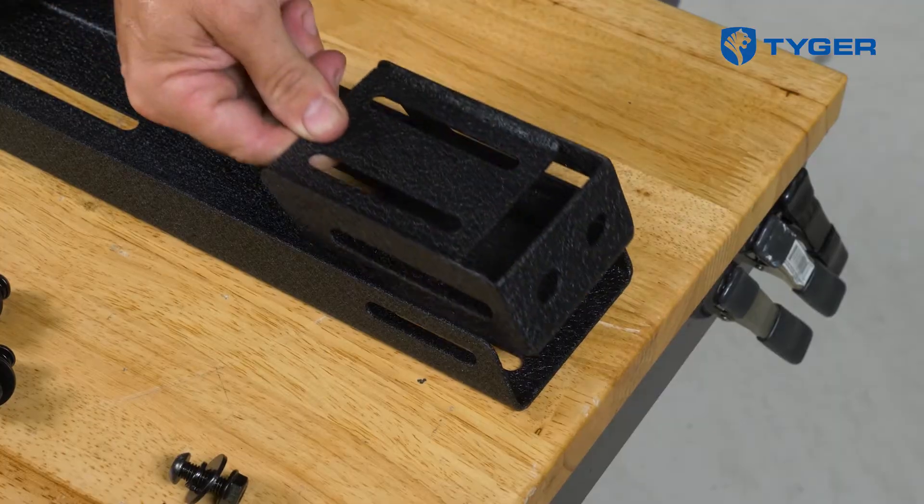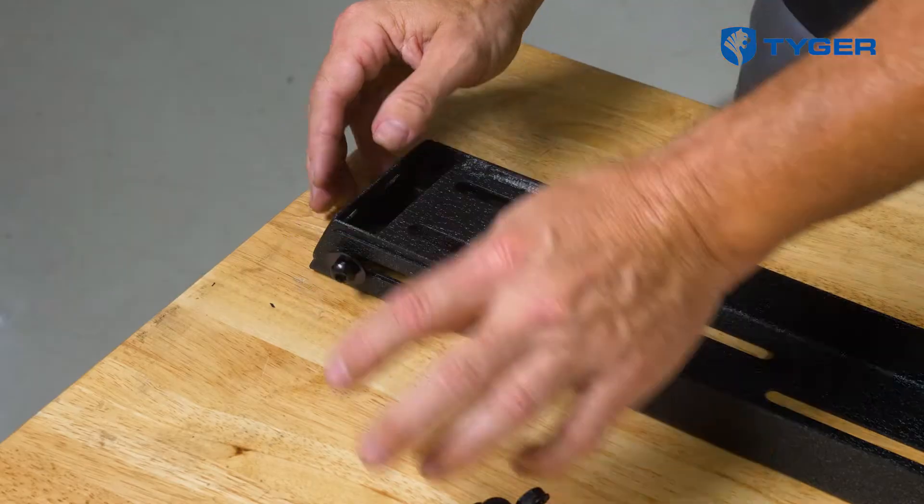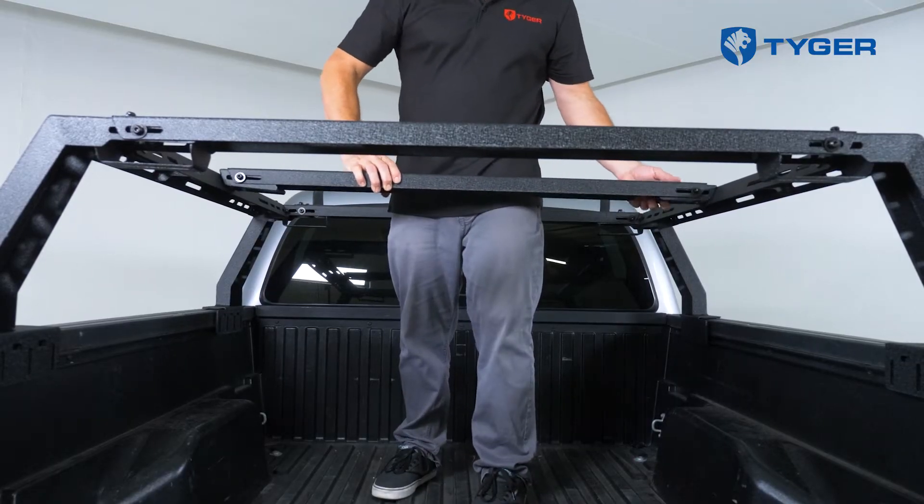Next, take the remaining crossbar and install these two brackets underneath on both ends. Now you can attach it to the center slots on the side rails like this.